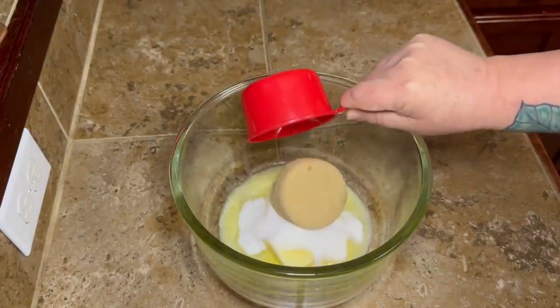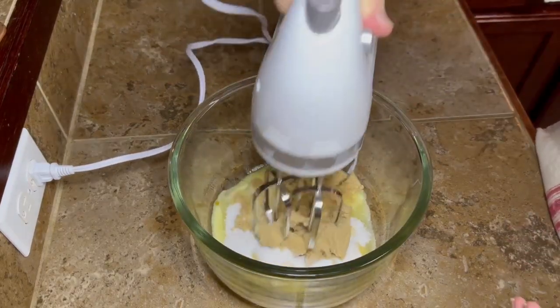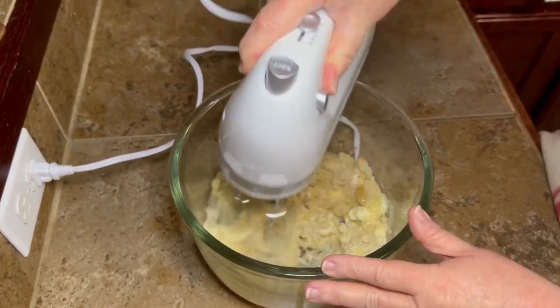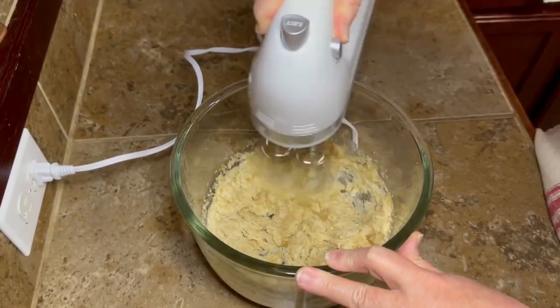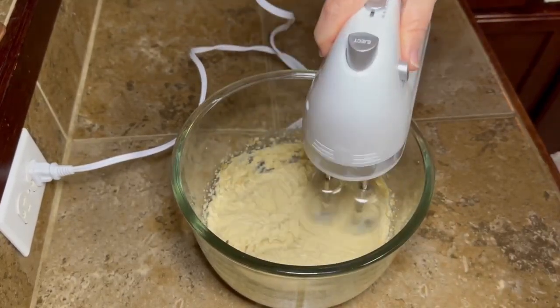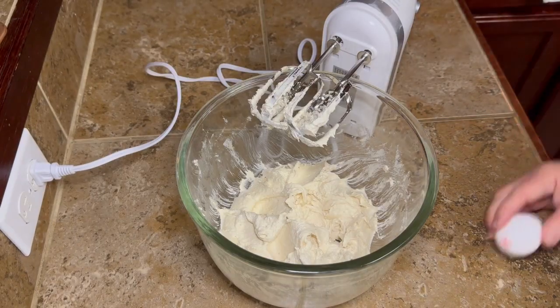Then you're going to take a half a cup of white sugar and three quarters of a cup of packed brown sugar, and we're going to go ahead and mix this around. I'm going to have to get me a stand mixer y'all — I'm just going to have to break down and do it, because this would have been so much easier and quicker without having to start and stop a hundred times with my poor little old hand mixer.